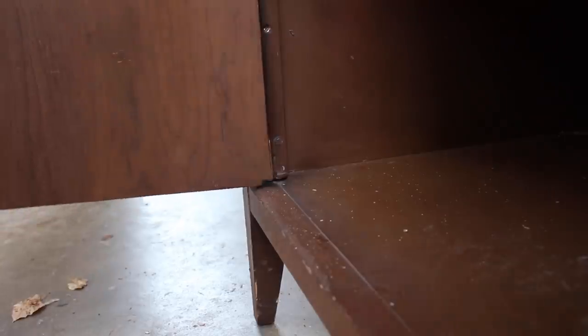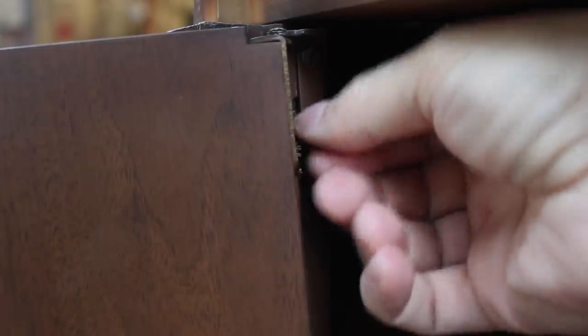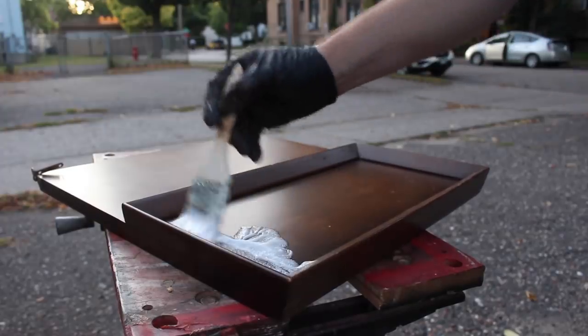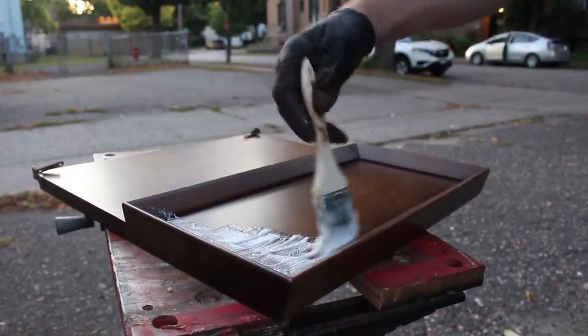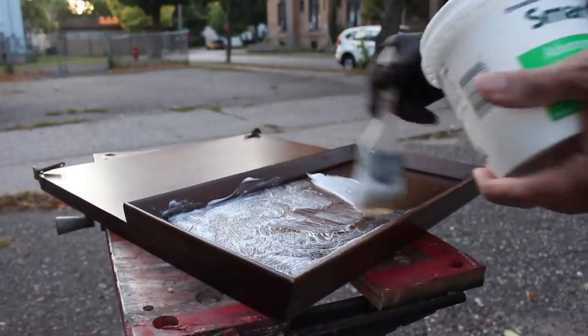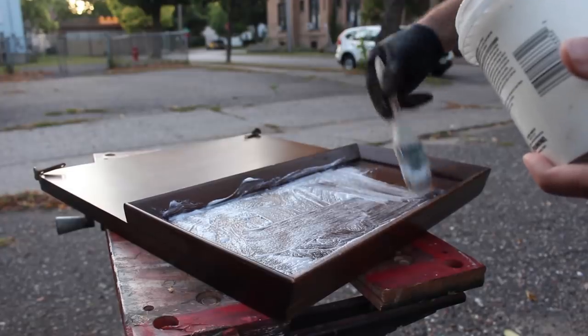I wanted to give the new stripper another shot, so I tried it again on the doors. I brushed it on and just let it sit overnight this time so it would have plenty of time to work. I just applied it to that section on the door inside that raised trim.